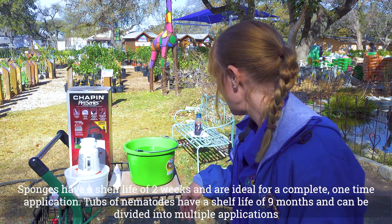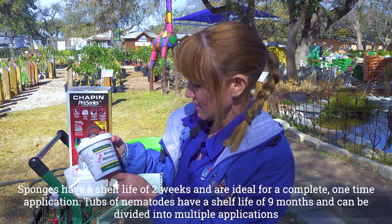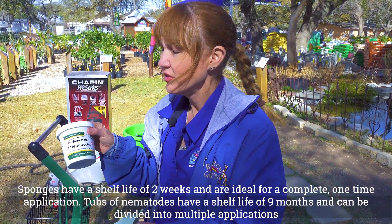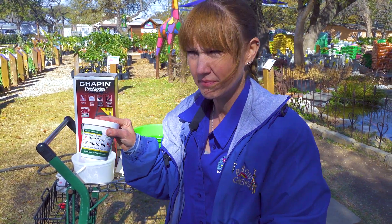I do want to mention that the sponge only has a two-week shelf life. We have two other sizes — this one covers up to 10,890 square feet, and then we've got a larger one that covers in the 30,000 square foot range.